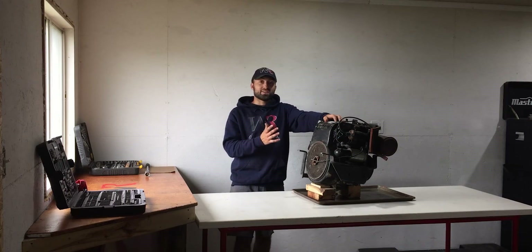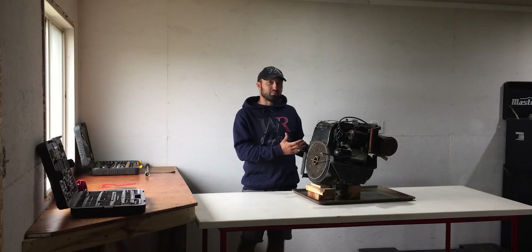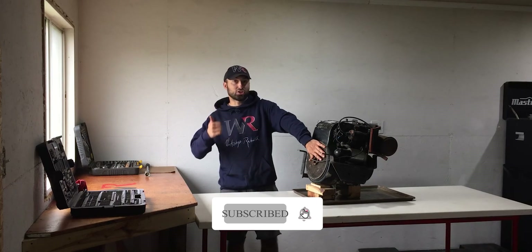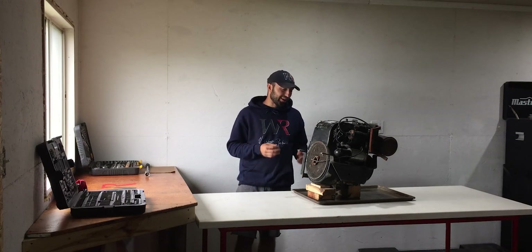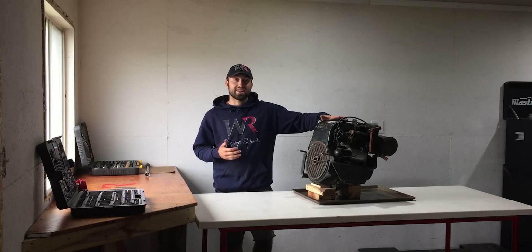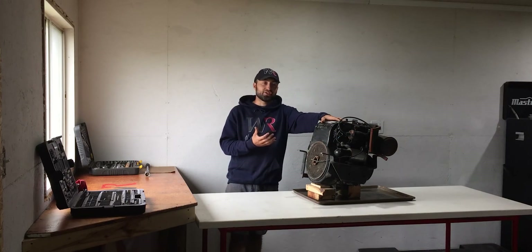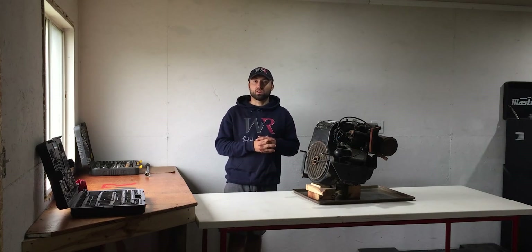The info that I have on this engine is next to nothing. I didn't know when it was running last, I don't know how it was running, I don't know why it was put away and so on. I do know that it turns over by hand, which is a good thing — that means it's not seized. The carburetor is here, that's always a good thing. There are some bits and pieces that are missing, but that won't be too hard to find since Kohler is a well-known engine manufacturer. So I think it's time to really dig into this engine now, start taking all the covers off on the outside and then we're going to be left with the engine block. Then we'll go from there and see how the internals look. So let's dig in.